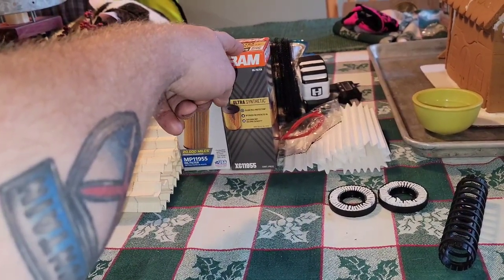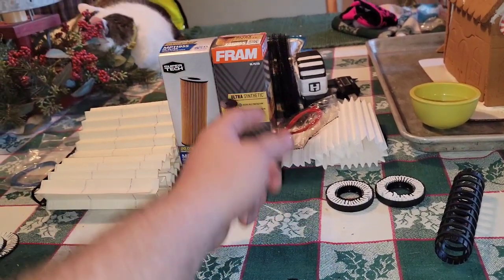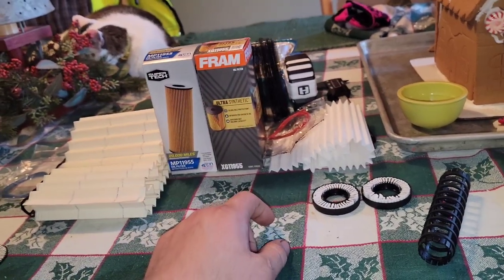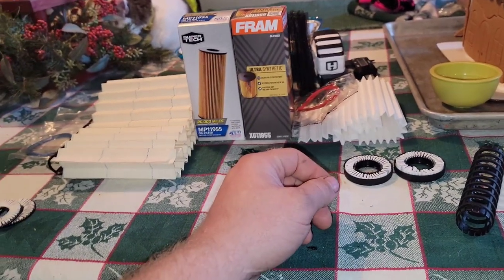But you can go on Amazon and get a subscription for this filter — have them send it every two to four months — and you end up getting it for three or four dollars less per filter. That's what I did with my Town Car; I went with an XD2 and got it for six dollars and forty cents a month. Just shop around and you'll figure out where the deals are.